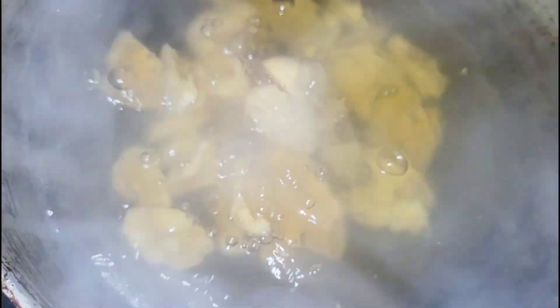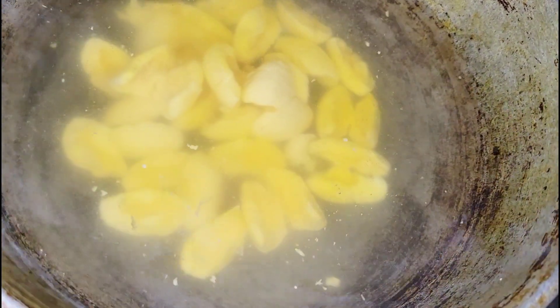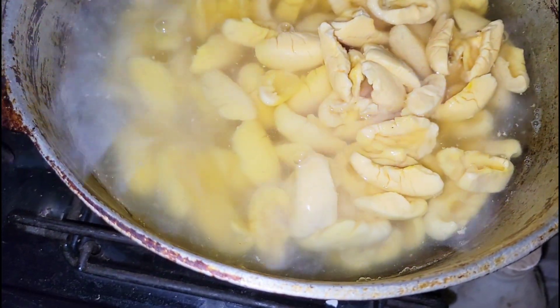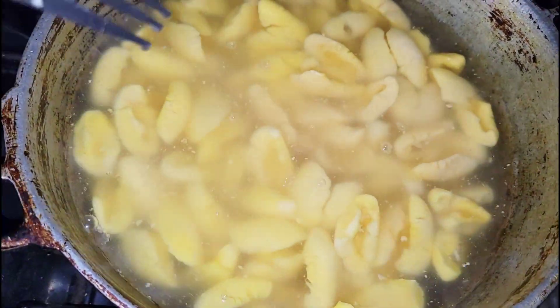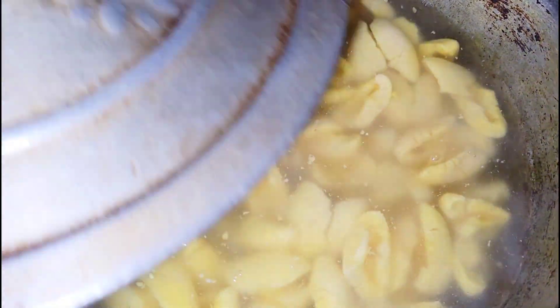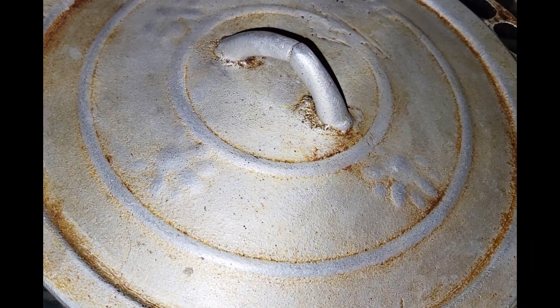Remember, don't add the ackee to cool water because you'll see it stops boiling. Once the water is boiling, add your fresh ackees, give it a nice mix, allow it to come back up to a boil, and then I'll show you the next step.